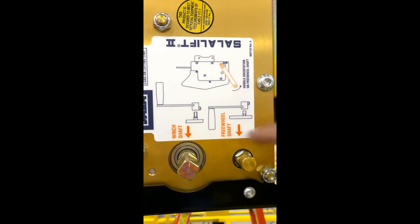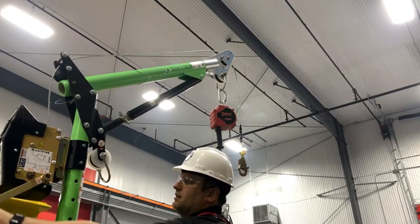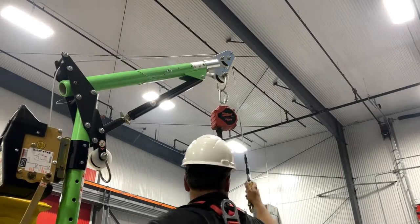Place the crank handle on the freewheel shaft and turn it slightly counterclockwise. This will release the ratchet and allow you to pull the wire rope into the desired position.